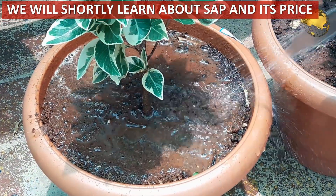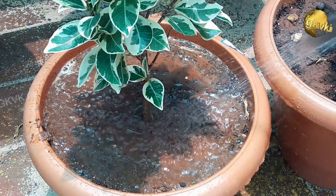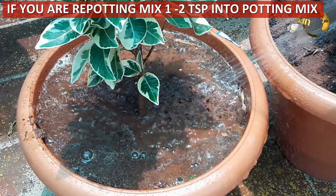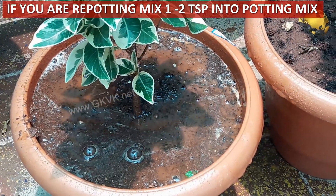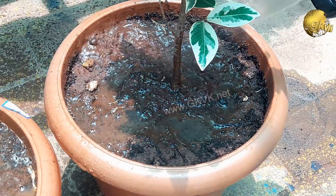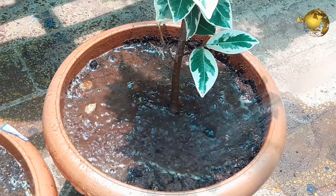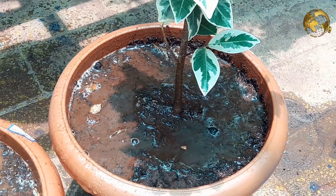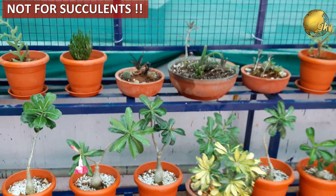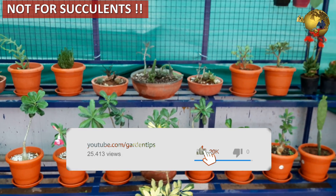I will discuss what this SAP compound is shortly, but be assured that this is a fully biodegradable and non-toxic substance. One more method you can use is if you are re-potting any plant, you can mix about 1 to 2 teaspoons of this stuff into your potting mix. Mixing it with soil results in a light, fluffy, aerated, well-draining soil. But do not use this for your succulents and similar plants which do not require much water.